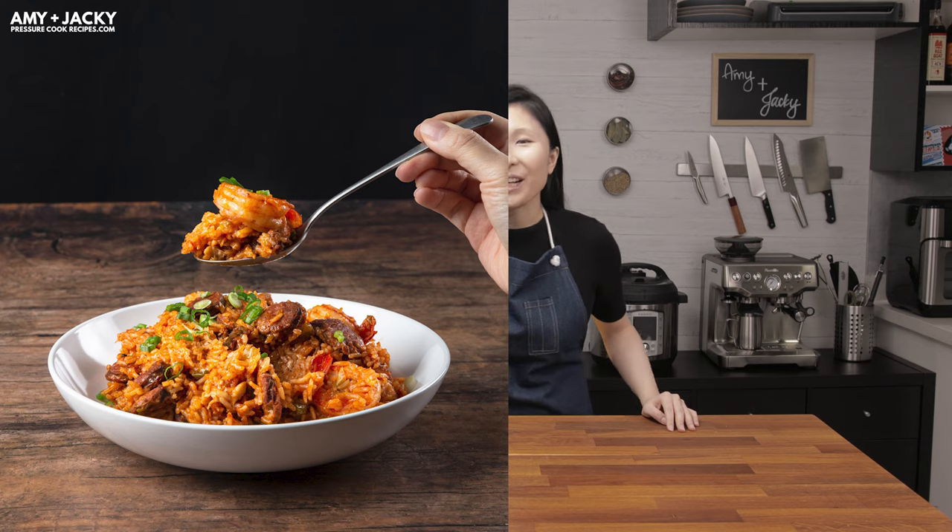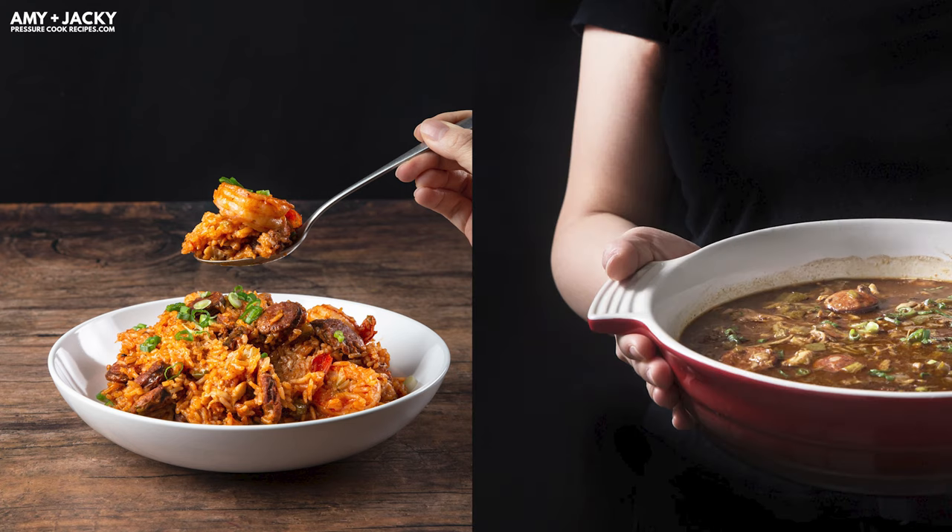Today we're excited to share a new recipe with you. If you enjoyed our jambalaya or gumbo recipes, you gotta try this Instant Pot Red Beans and Rice. In this episode, we'll take you through step by step on how to cook this easy red beans and rice in your Instant Pot or pressure cooker. Make sure you subscribe so you won't miss any future recipes.